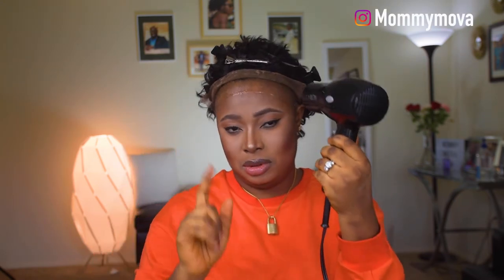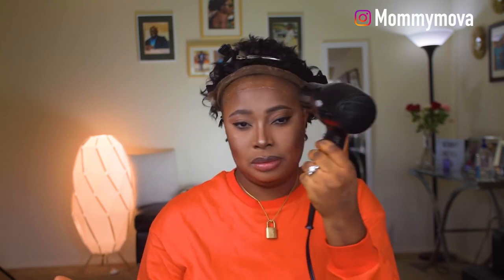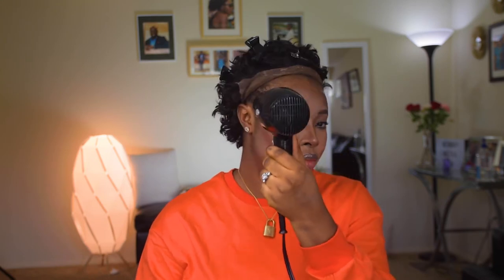I'm setting my blow dryer on the coolest setting — not high heat, the coolest setting. I'm not blow-drying to fully dry out the products; I'm doing this for just a couple of minutes so the gel and spray become tacky — sticky is the right word. You don't want it wet and you don't want it fully dry; you want it sticky.